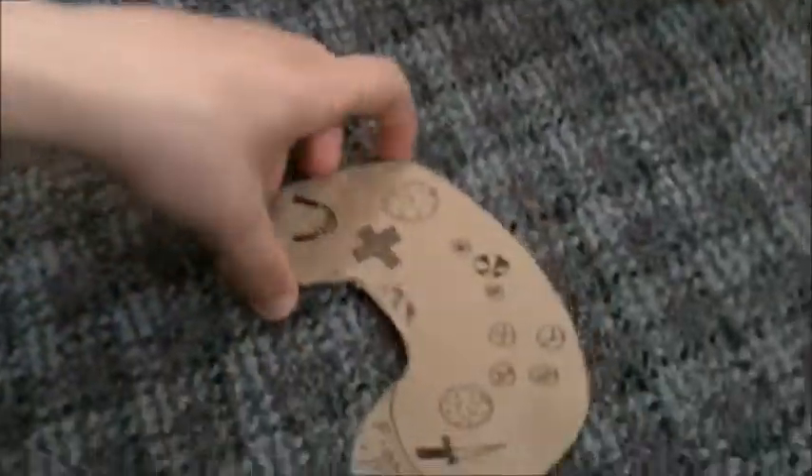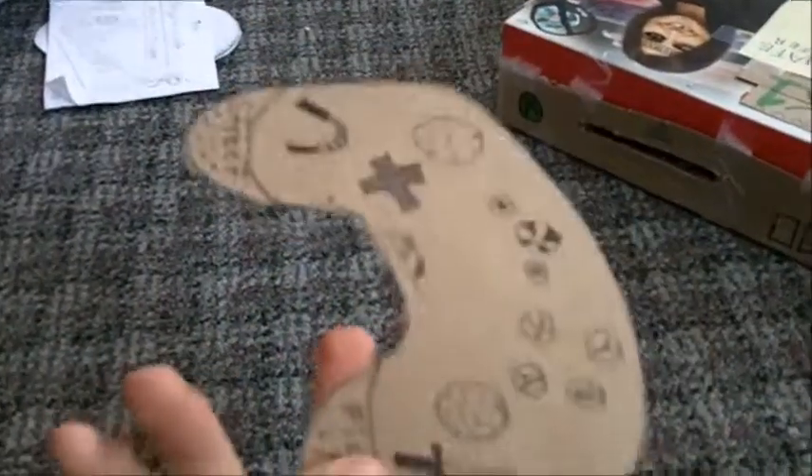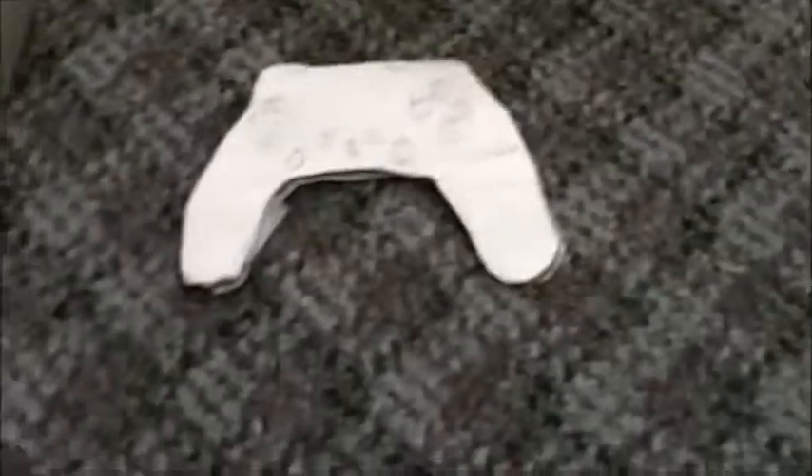The Xbox controller has grips on it, and there's a battery on the back that's just kind of bolted on. It's very bendable. The only good thing about it is it can be used as a weapon — though it's not heavy enough for that either.